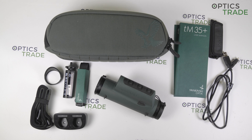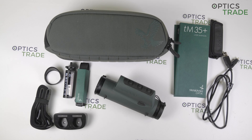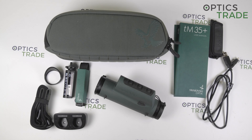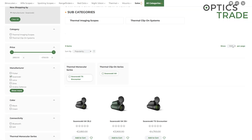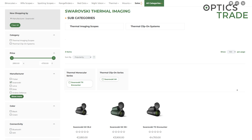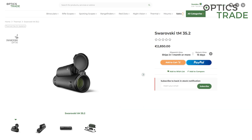Hello and welcome to another video review, this time about the Swarovski thermal imaging devices, the TM35 Plus and TM35.2. In August of 2024, Swarovski introduced two new products to their thermal imaging lineup, which are successors of the TM35 device. Like the TM35, these two devices are observation and thermal imaging clip-on devices in one.